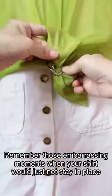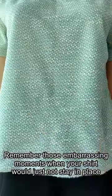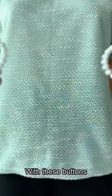Remember those embarrassing moments when your shirt would just not stay in place? With these buttons, those moments are a thing of the past.